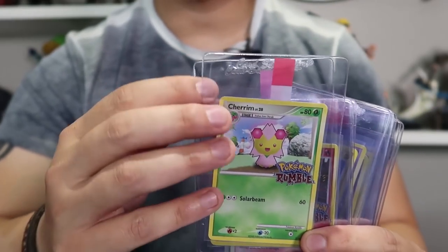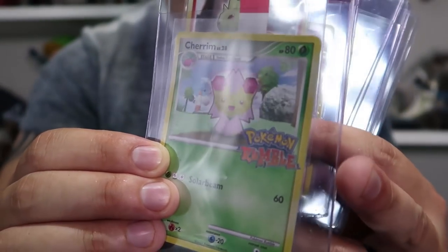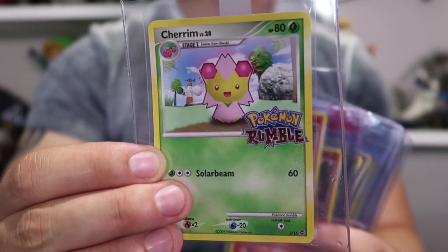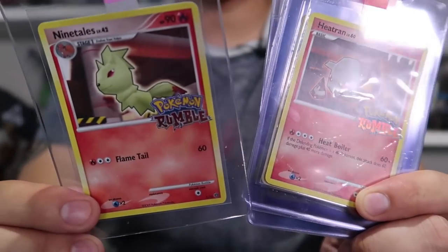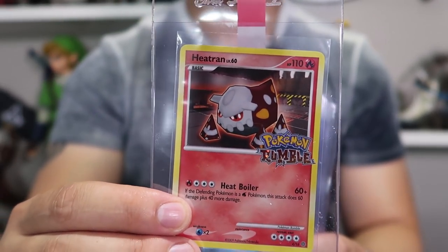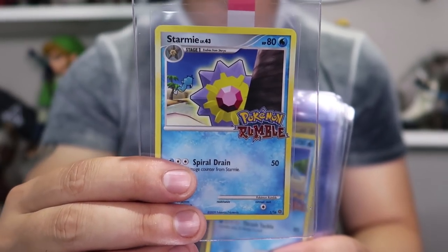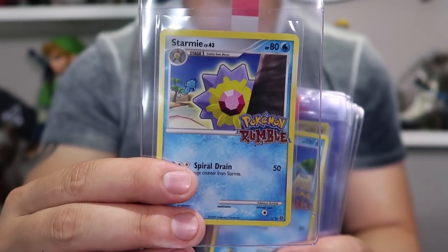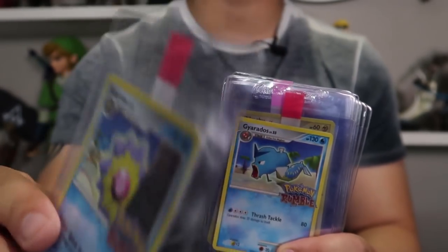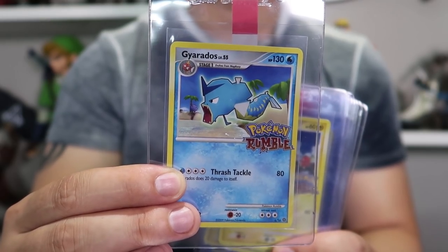First we have a Cherrim. With the non-holofoil cards, the text that says Pokemon Rumble is still holofoil - it kind of reminds me of the reverse holofoil cards. Next up we have a Nine Tails, which I'm pretty sure will get a PSA 9 because there's a bit of whitening on the corners on the back. Then we have a Heatran, and then we got a Starmie. Starmie was so overpowered in the earlier ages of Pokemon with its recover ability - it could learn Surf, Hydro Pump, Thunderbolt, Psychic. It was an absolute special sweeper. Then we got a Gyarados - nightmares of playing Pokemon Go and catching all those Magikarps.